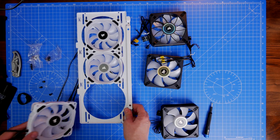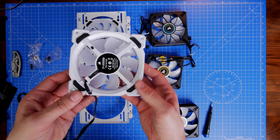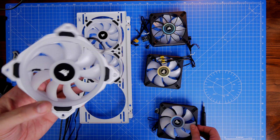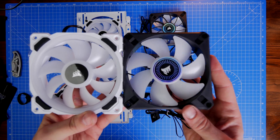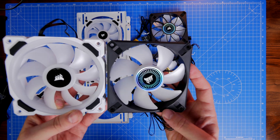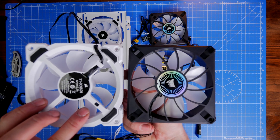Both fans have two cables: one for power and one for RGB. You can plug the power cables directly into the motherboard, or use something like the Commander Pro or the Commander Core XT as a fan control unit. You do need to connect the two cables separately, and it does mean there are a lot of cables to manage if you have many of these fans installed.